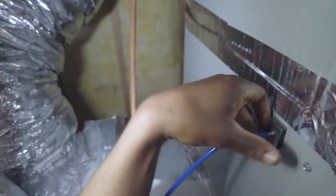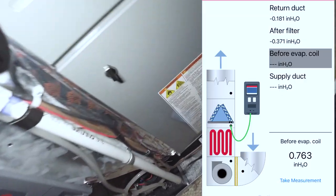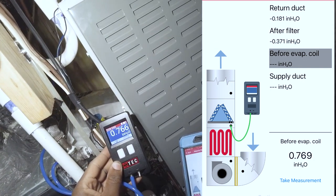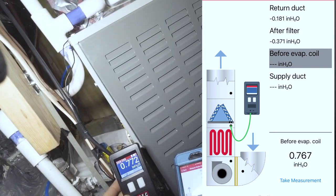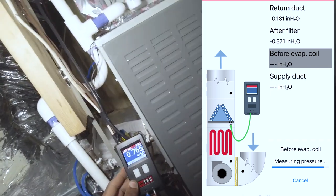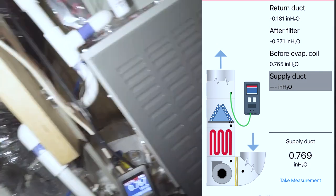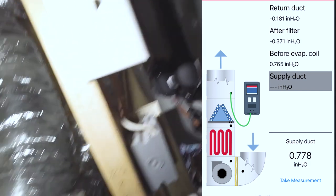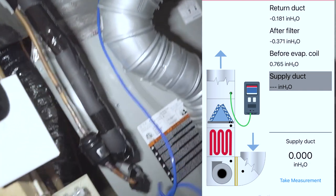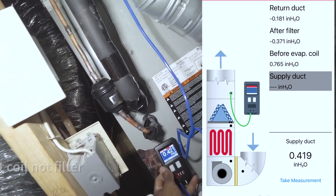We're going to put the probe in on the furnace side. Reading is 0.76. I can already tell we're going to have a pretty high static pressure. Taking that measurement — that's crazy, very high static. Now we're going to go to the other side on the supply.